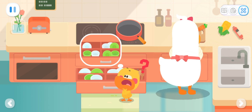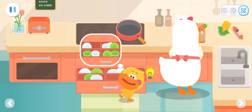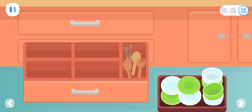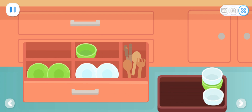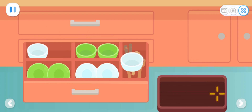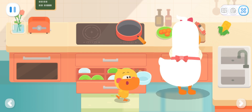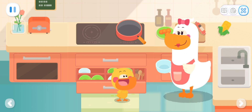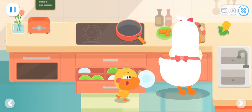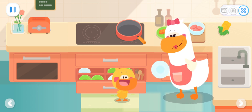The cupboard is so messy! It's hard to find what we want! If I organize the cupboard, I will be able to find what Mom wants quickly! Let's put the same bowls together! All sorted out! Mom, here is a white bowl! I need a white plate as well! Here is a white plate! You got it so fast, Quacky! You did a great job!